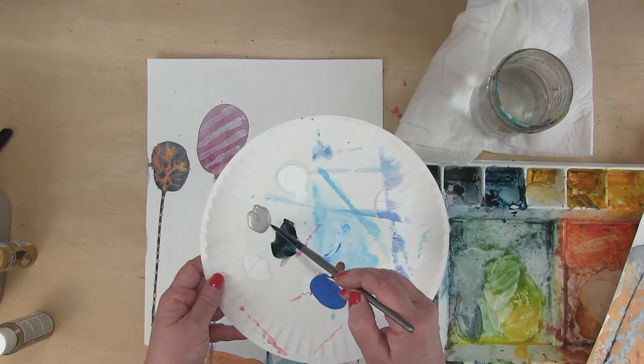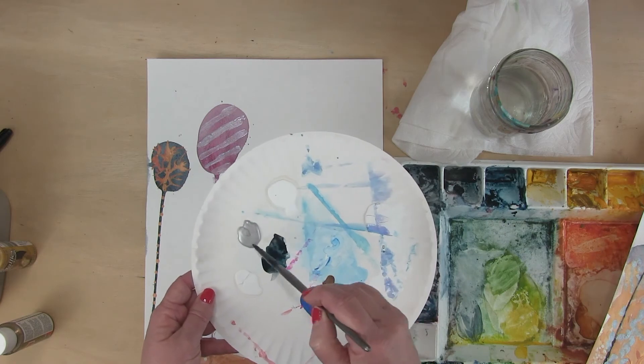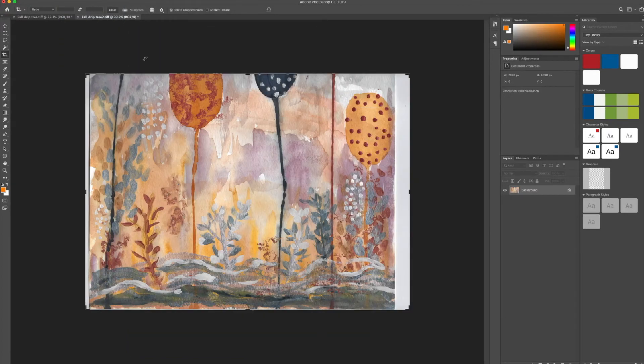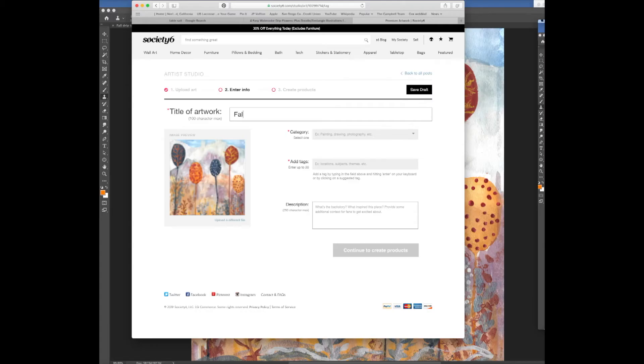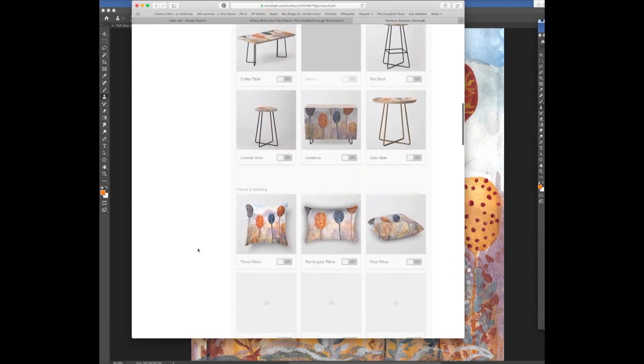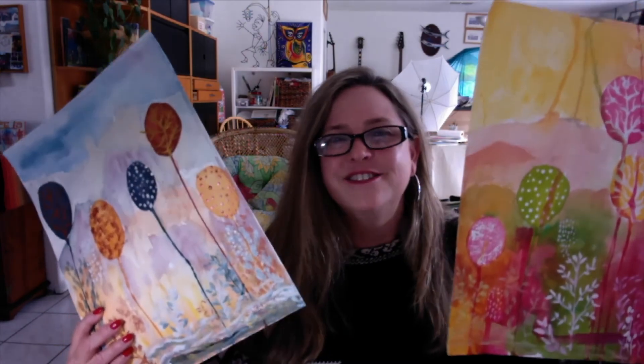You will also need a palette or a paper plate for mixing. At the end of all of the instruction about the painting, I've added bonus content on how to scan your painting into Photoshop, and then you can add your painting to Society6. So hit enroll and let's get started.